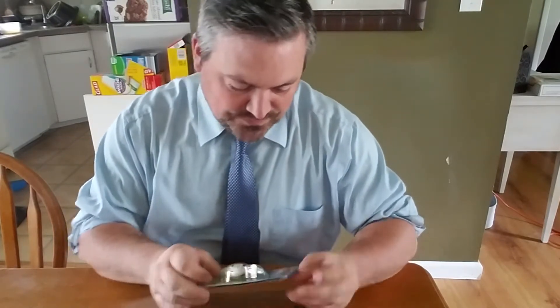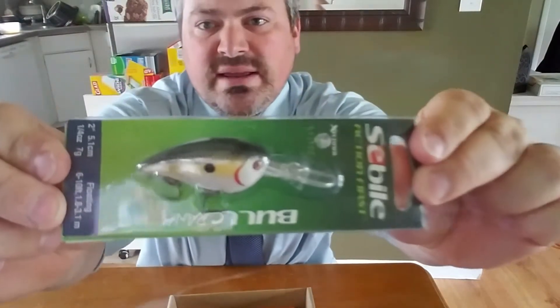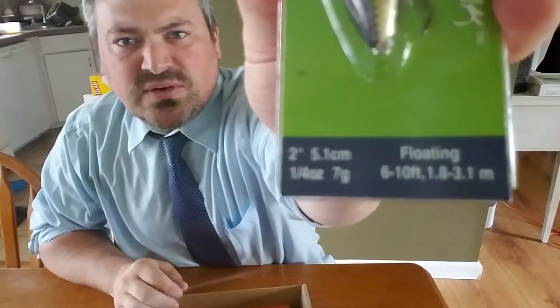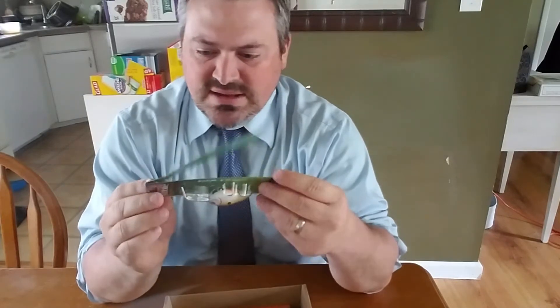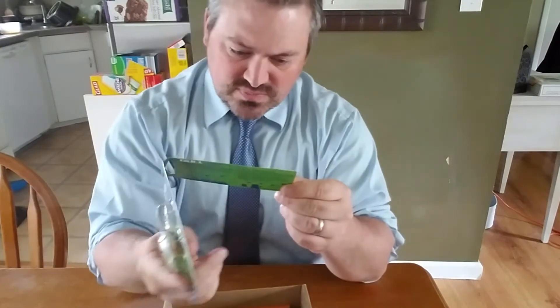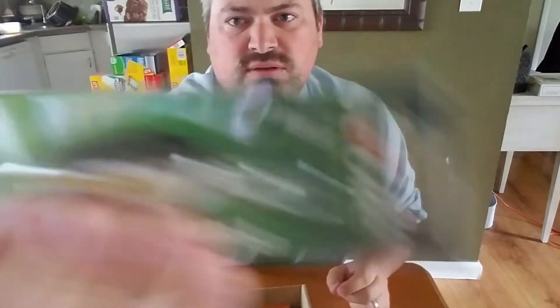The second thing that we have here is a Siebel Action First Bull Crank. It looks like this is going to be in a shad color, and this guy is a 6 to 10 foot — it's going to dive down to 6 to 10 feet. So, more of a shallower sort of crankbait here. And it has this cool little open-up thing — it's going to give you a little quick diagram on how to fish it. And as I'm reading on the back, this is silent. There are no rattlers inside.